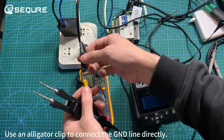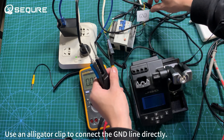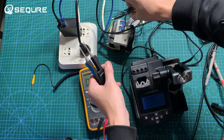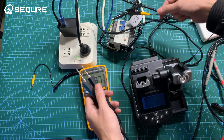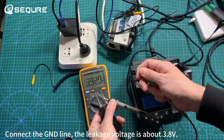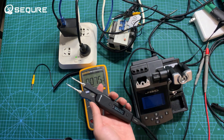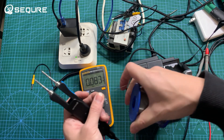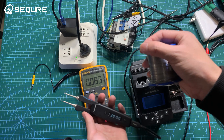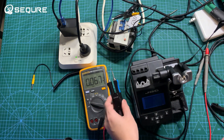Use an alligator clip to connect the GND line directly. The leakage voltage is about 3.8 volts with the JBC soldering station grounded.